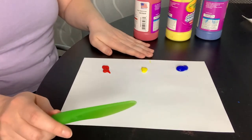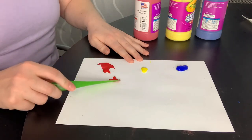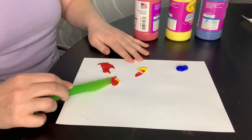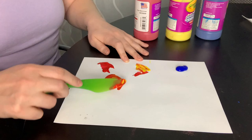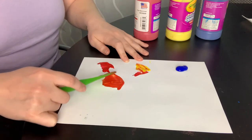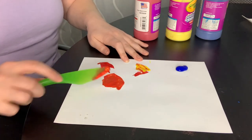So first I'm going to mix together some red and some yellow. And you see, as I add more yellow, I start to get orange. See?